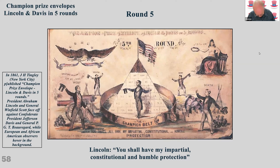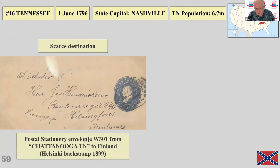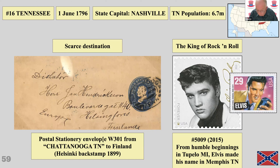I'll be on the lookout for number five, but I'm not particularly hopeful of finding it. Moving to some Confederate states — Tennessee has a rather unusual destination going to Finland. Elvis — the King of Rock and Roll — wasn't born in Tennessee, he was born in Mississippi, but he made his name in Tennessee. The original Elvis stamp had 517 million printed, which was three times the usual print run for a commemorative, making it the most widely publicized and best-selling US commemorative of all time.